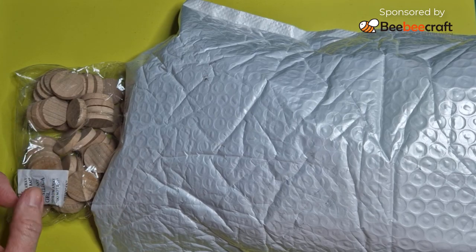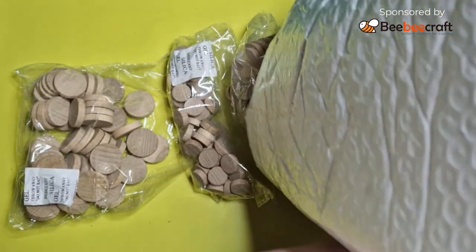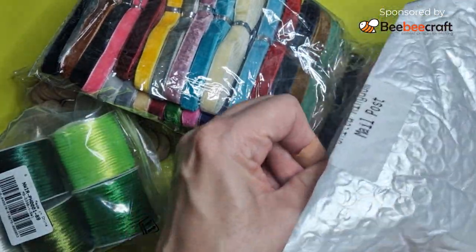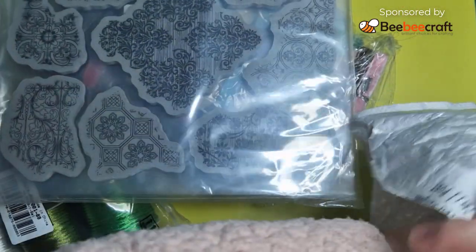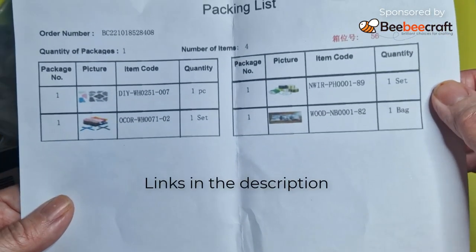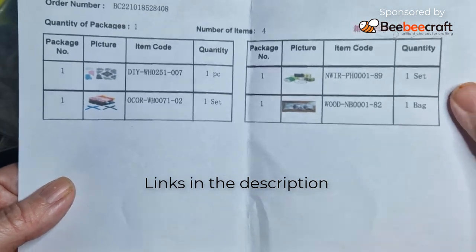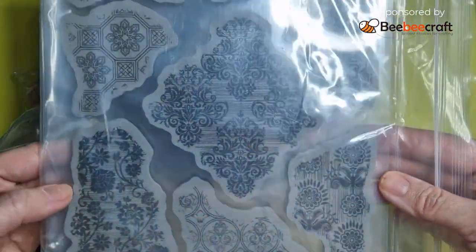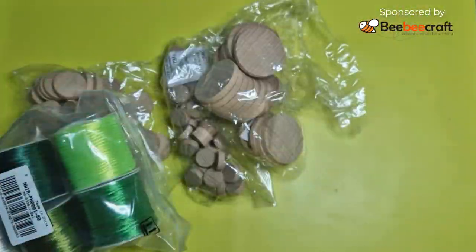Hi everybody, it's Lean from Lean and Lou, and today I'm going to be doing the first of four videos with craft supplies from BB Crafts. They sent me this little package after telling me that I could pick an assortment of items. These are the four items that I picked to make an assortment of little crafts for you. I was looking for something quite simple that I could use in many different ways, and although I intended for this to be Christmas related, I've left it a little late and I'm going for an Easter theme instead.